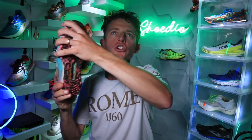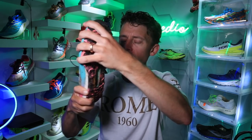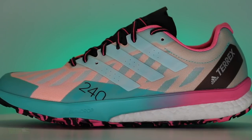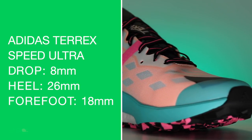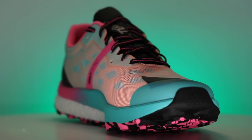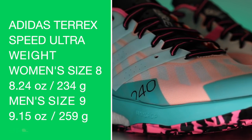Twist test — neutral trail running shoe, but I'm putting quite a bit of force and it's not twisting as much as I thought it would. Some uniformity to that midsole — not loosey-goosey. We're looking at an 8mm drop from heel to toe: 26mm in the heel, 18mm in the forefoot. That's definitely a medium, almost lowish type of stack height in this shoe.